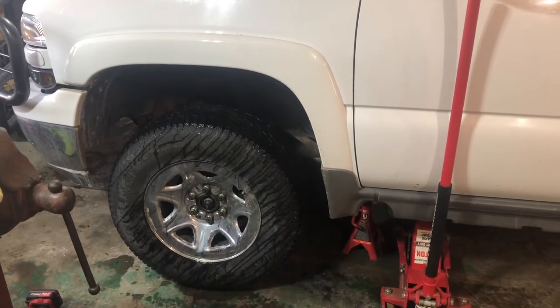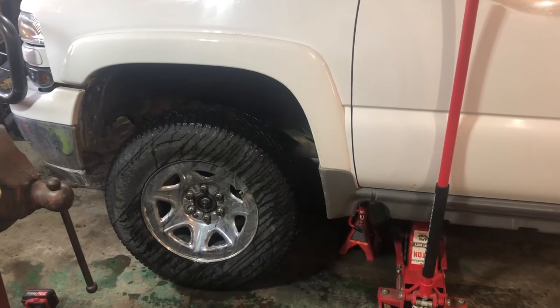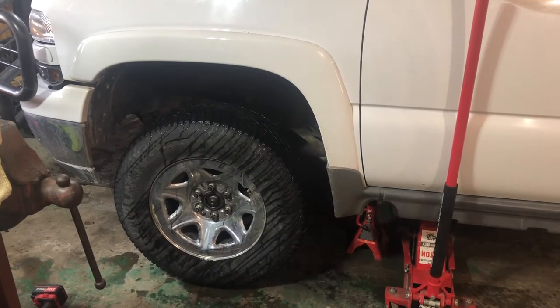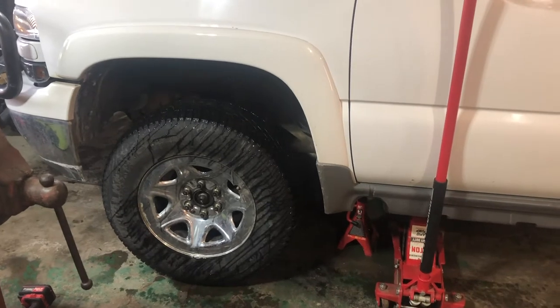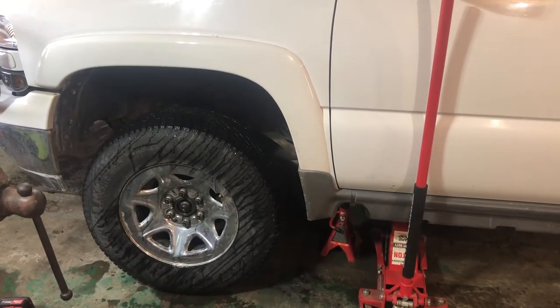For reference, I put a new wheel bearing on this probably two years ago when I bought the truck. So the wheel bearing on this side is only two years old. It's a pretty common fix on these trucks. So I'll take you along for the ride. We got the jack under it and I'll just take the tire off and then we'll get going.